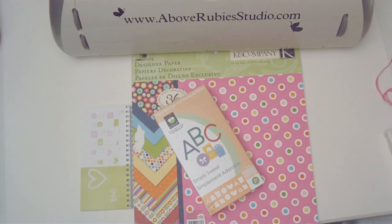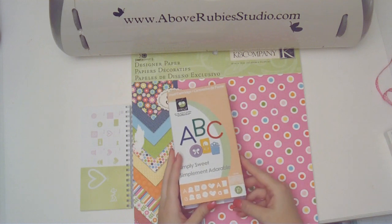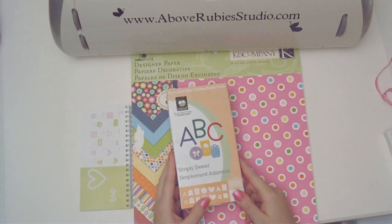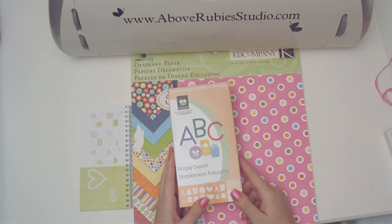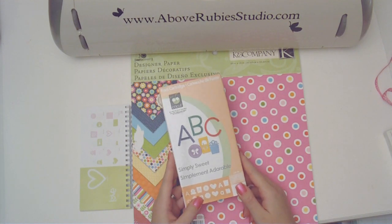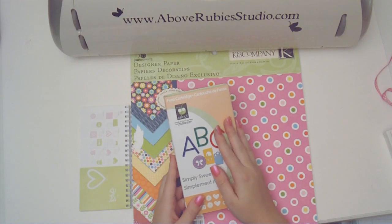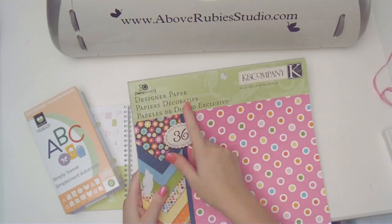Hi everyone, this is Megan and thank you for joining me at AboveRubyStudio.com. Today I want to show you a really cute gift card holder for a girl's birthday, and I am going to use the Simply Sweet font cartridge. I'm going to be using the K&Company Simply Sweet designer paper.